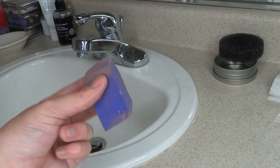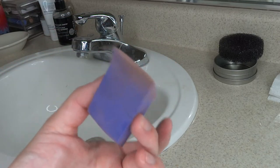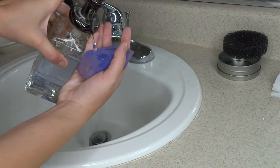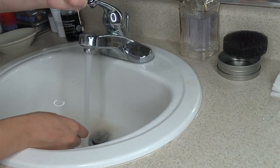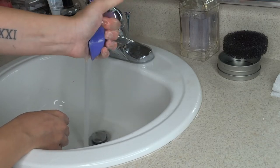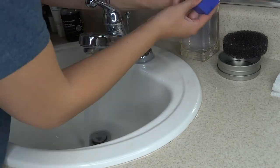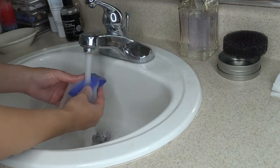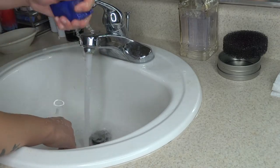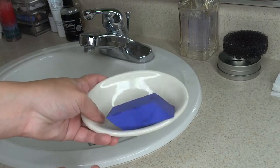Now we're moving on to my cosmetic sponge. To clean this I'm going to get it fully dampened, add some soap into it, and wring it out until there's no more makeup coming out of it. You can see all that makeup coming out. I'm going to wring that out until nothing comes out, then let it sit to dry.